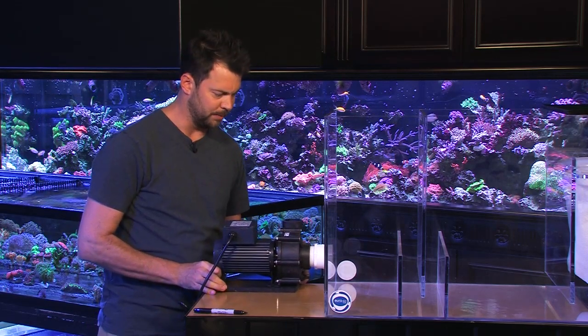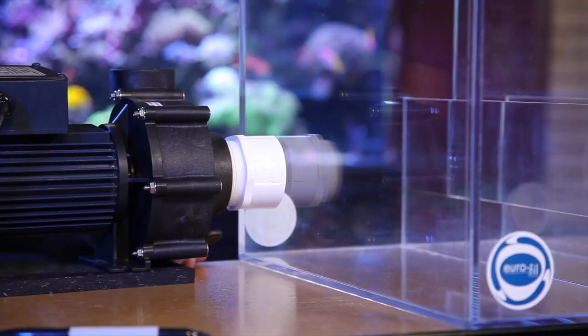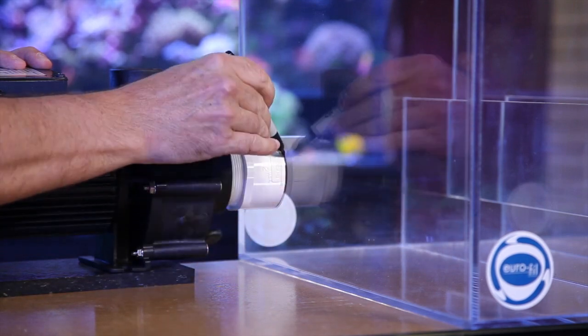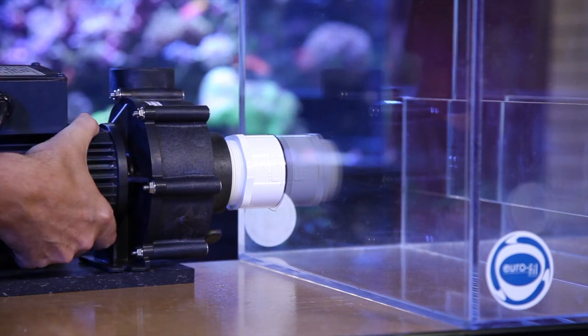We're going to move the pump into position right near the corner of the sump here. Then I'm going to take a Sharpie, just outline it carefully, and draw a whole circle around so we can find the center point.